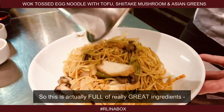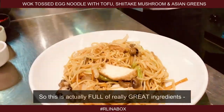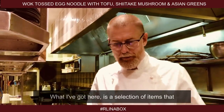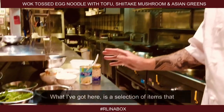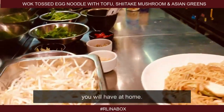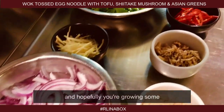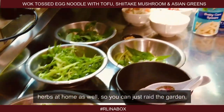This is actually full of really great ingredients — garlic, ginger, turmeric — all those things that really support the immune system. What I've got here is the selection of items that you will have at home. Bean sprouts are available in a tin, and hopefully you're growing some herbs at home so you can just raid the garden.